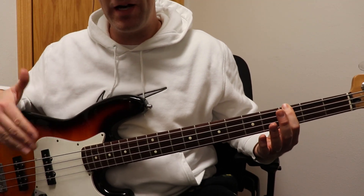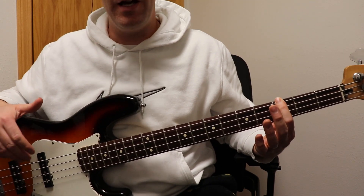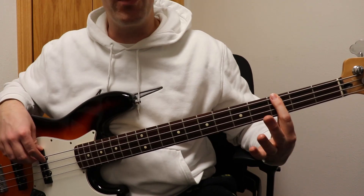Hey, welcome to Bass for Beginners. Today I'm going to be doing a quick tutorial on William McDowell's song, I Give Myself Away. If you have any questions about what I do today, please leave it in the comments — I'd sure be happy to get back to you. So it goes like this.